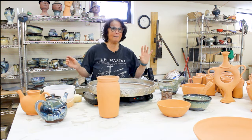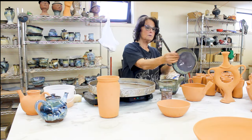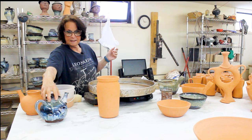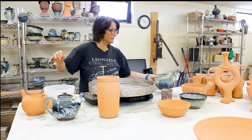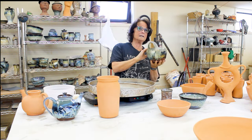Today is glazing day. I'm going to show you how I turn a bisque bowl into a bluegrass bowl, how I'll take a teapot and make it mountain mist, and my prairies glaze — how I apply the prairies to a batter bowl and everything else to get the brown.